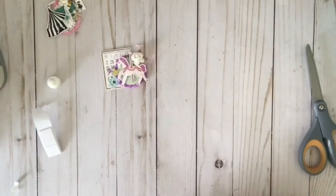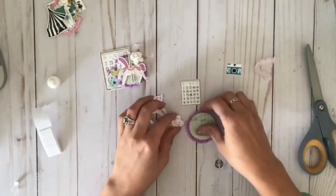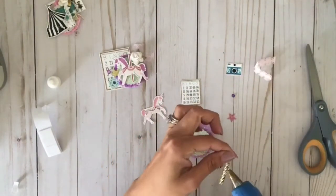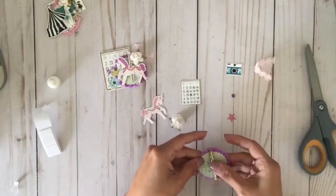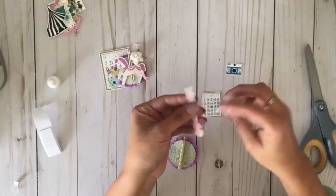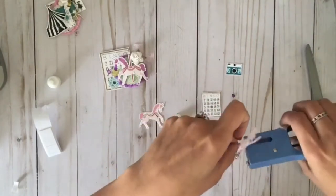Now we're going to do the carousel horse. As you can see, the horse on the prototype is facing to the left, but the one I'm creating now is facing to the right. These tiny little pieces were so fun to keep track of while fussy cutting some of them, and the Cricut cut some of the others.